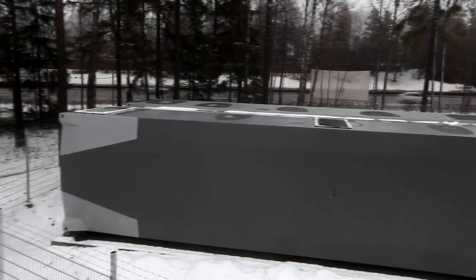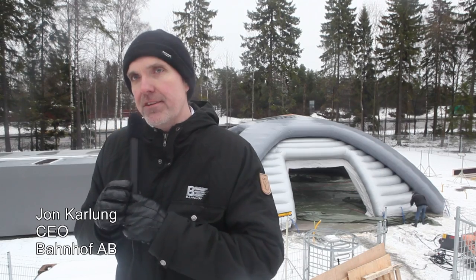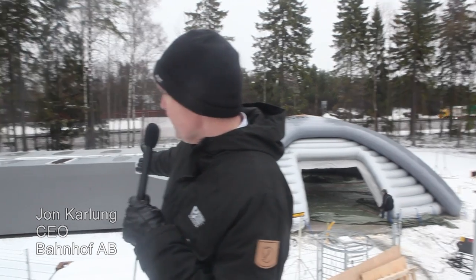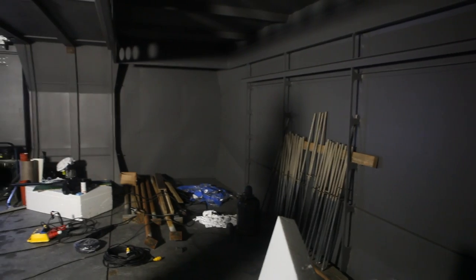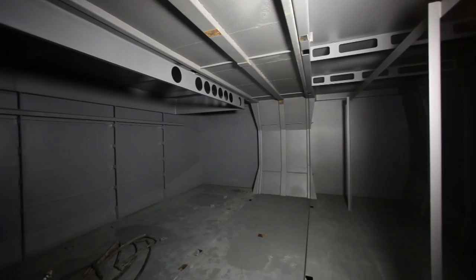This is the construction site for our new data center. It's a modular data center and you can see the first two installations here. We are inside the Emmet module. As you can see, this is not a regular container. A container is often a cramped small space where you have no space to work in.